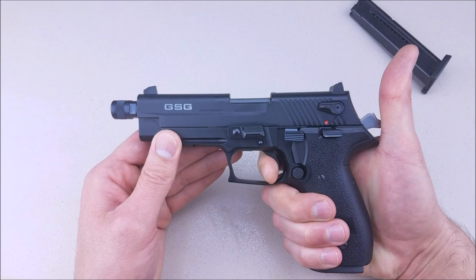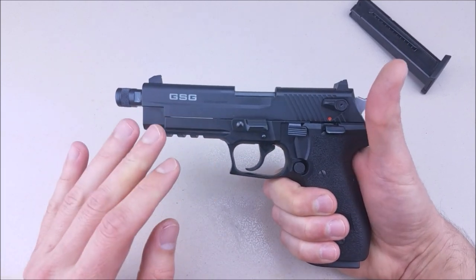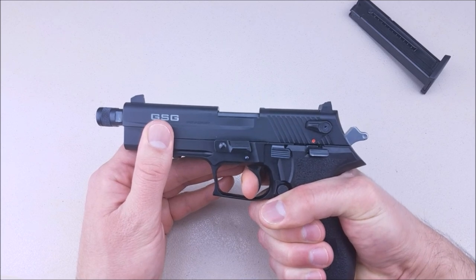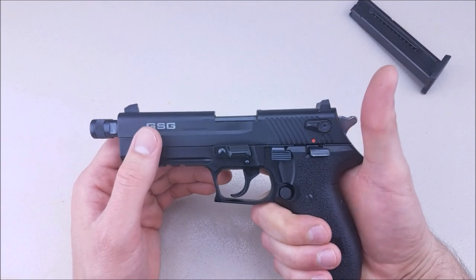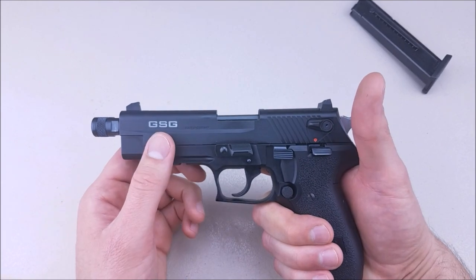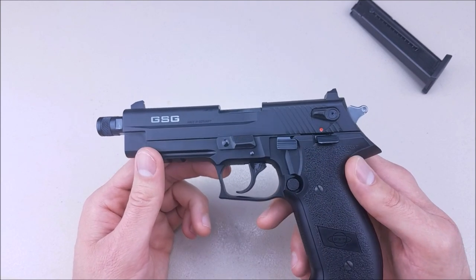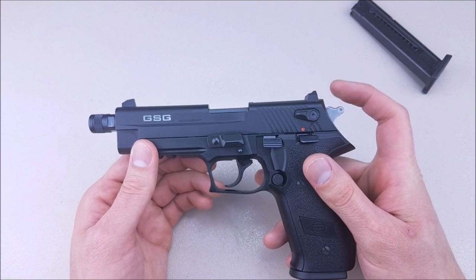As far as the reset goes, it's not terrible. You get an audible click, a little take-up, and then you hit the wall again — nothing to write home about, but definitely a decent trigger. Double action is a different story: it is very long and deliberate with a lot of weight. I have a Smith & Wesson Bodyguard at about 12 pounds, and I believe this is heavier. I can still land shots in double action, but I definitely suggest shooting this gun in single action only.